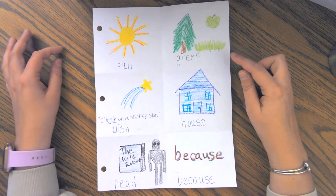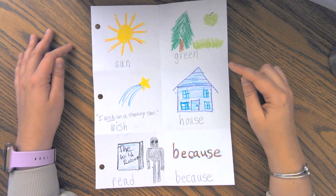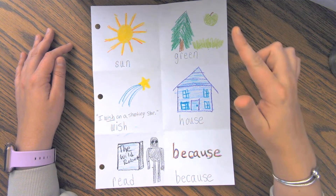For the word green, I decided to draw three different things that I knew were green. So I've got a tree, grass, and a green apple.